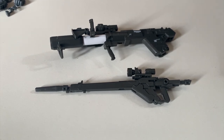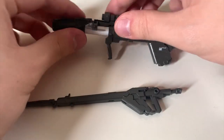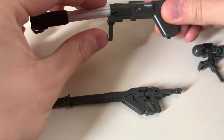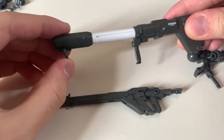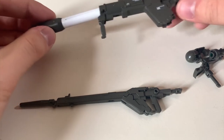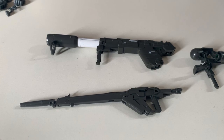Let's do a very quick tutorial on how to combine the rocket bazooka onto the beam rifle. It's a pretty straightforward thing — you remove the scope from both of them. By the way, the bazooka can extend as well, and there's some small movement at the front. The bazooka is really not that interesting and doesn't really have a magazine of detail.